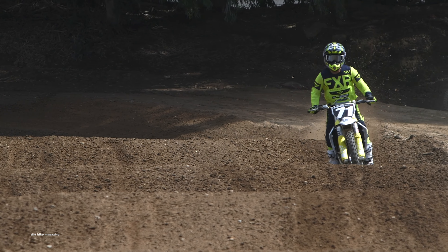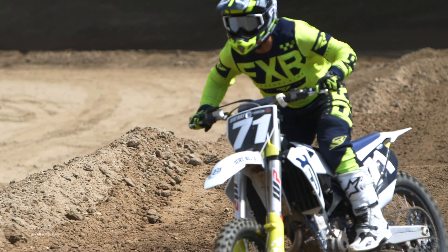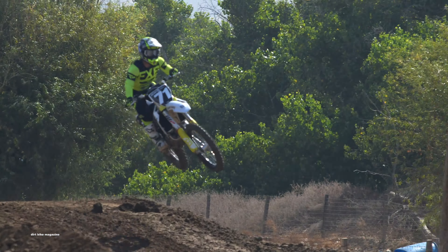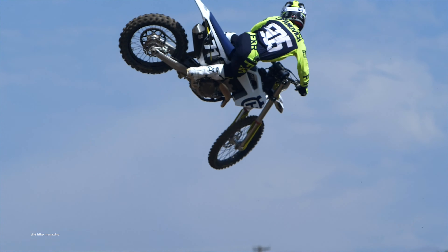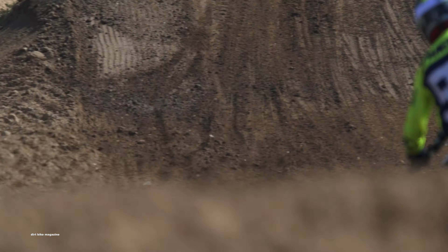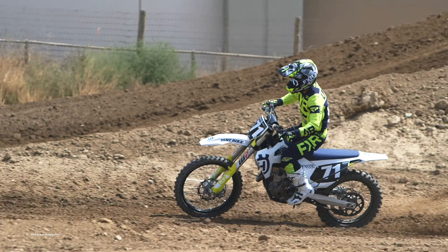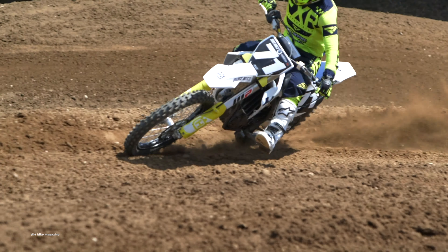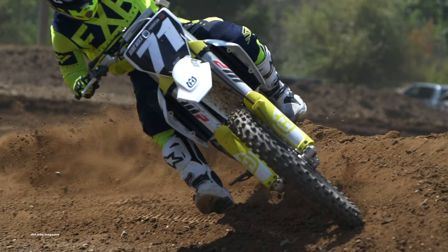We just got done with our first day of testing on the 2020 Husky FC 250. The rider you'll see in the video is Shawn Lapinovich, but we did have more people riding the bike on the first day of testing. The air box cover with the slits in it naturally does give the bike a little bit more power throughout, a little bit more bottom end. It is slightly louder, not really noticeable like the KTM air box, but it does have a little bit more sucking sound to it.